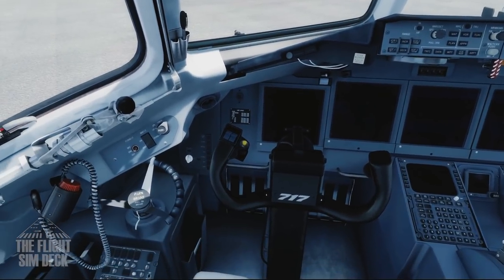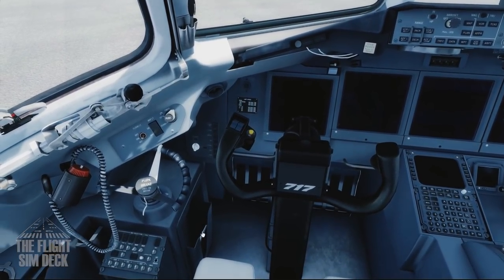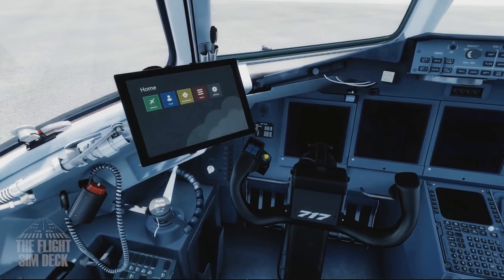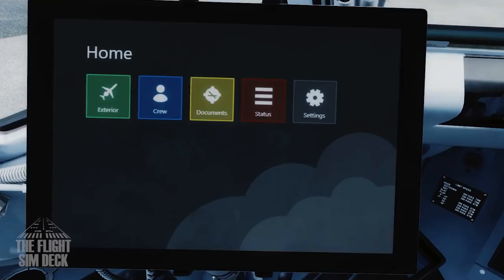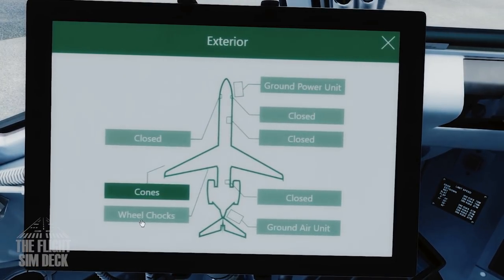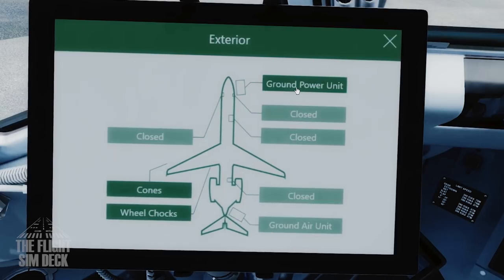You'll need the tablets — it's going to be stowed away here, but usually when you load the plane it will already be up there. That's where it goes if you click away from it. The first thing you want to do is go to the exterior button and put some cones out, the wheel chocks, and get the ground power unit started, most importantly.